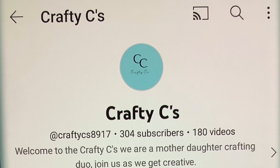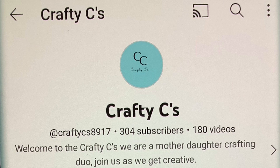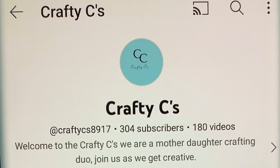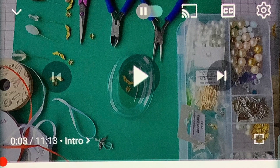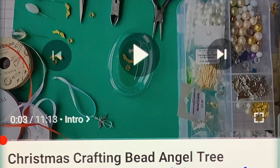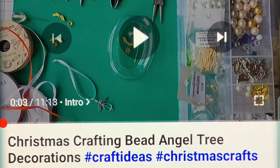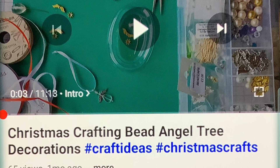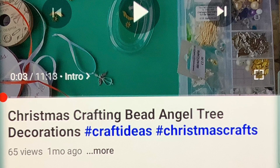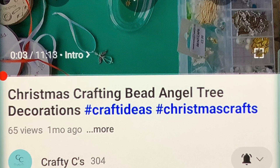Inspiration for today's craft comes from the Crafty Seas. Ashley and Moraine live in Scotland. I watched their video and I'm like, oh my goodness, this is adorable. I absolutely love their angels. I want to recreate it. But with them being in Scotland, I wasn't sure if I was able to purchase the same beads here in America. I went to Michael's and purchased some beads. Since this is their original idea, I will link their tutorial in the description.